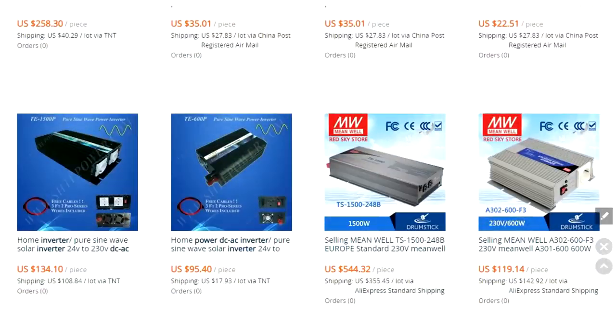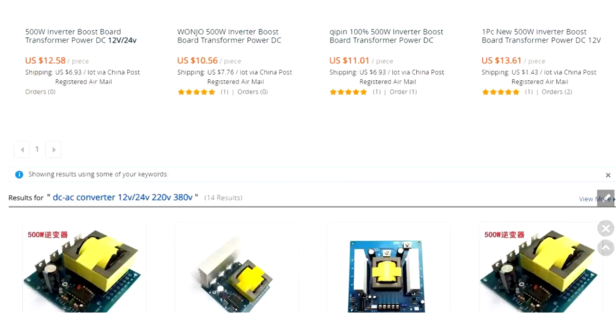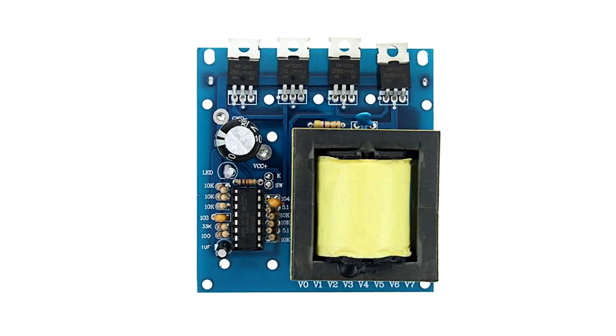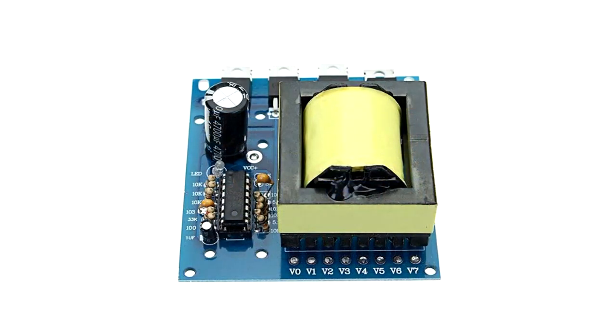Perhaps one of the cheapest options is a 12V to 220V or 380V converter board built on a CG35-20 microcircuit. This isn't a completely finished converter and is sold as a board. In addition, there are many shortcomings.